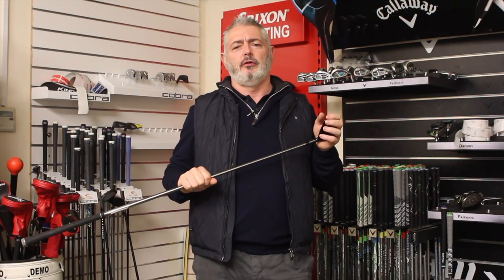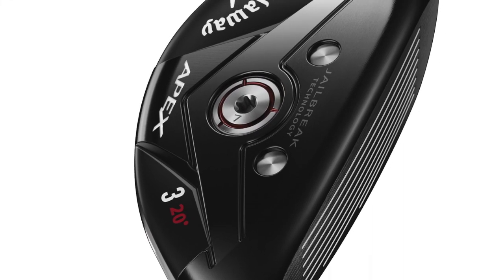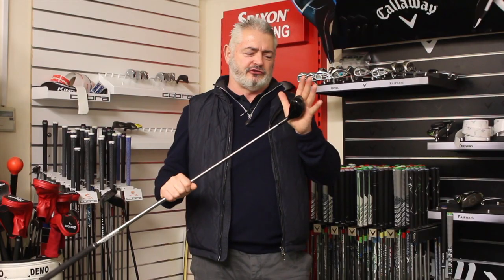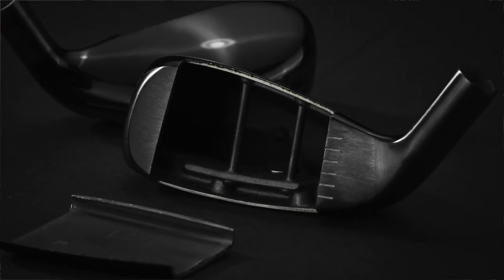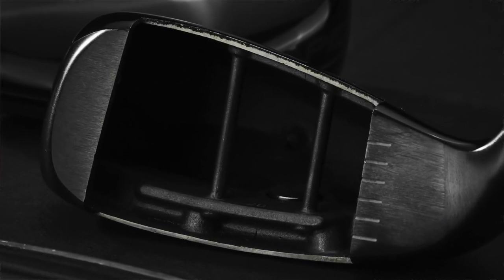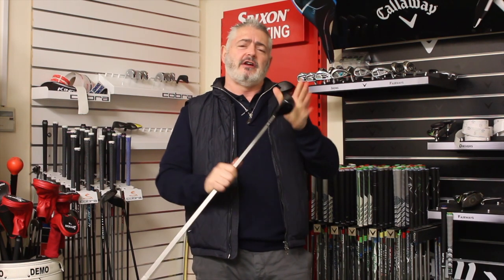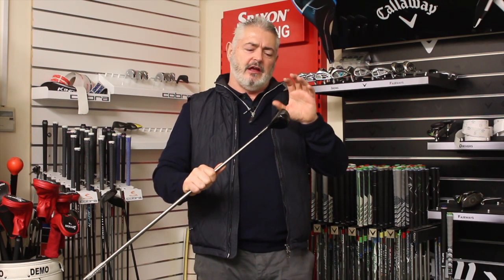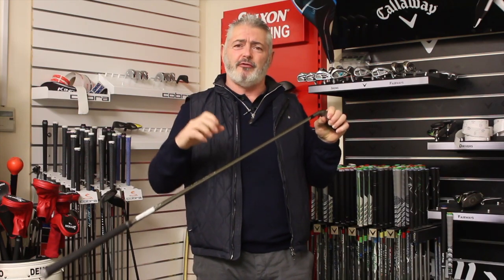Welcome to Planet Gold's review of Callaway's Apex 19 hybrid. The biggest change in this hybrid is the jailbreak technology. The R&D team has been using this technology from the Rogue and now has it in the new Epic Flash. They're now using that technology in hybrids, and what it does is bring the sole and the crown together to give the club more stability and more forgiveness, making it solid at impact with a great ball flight.